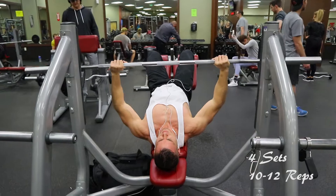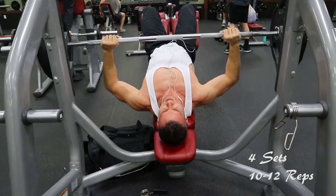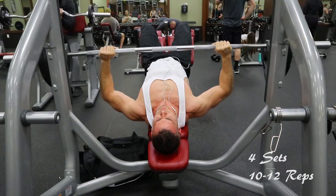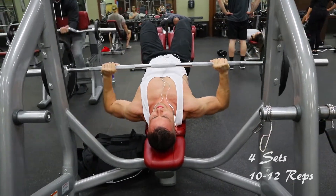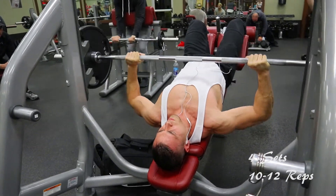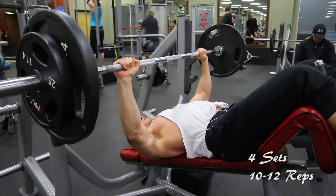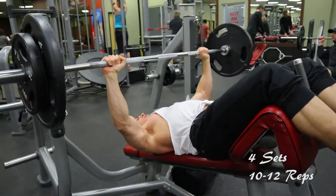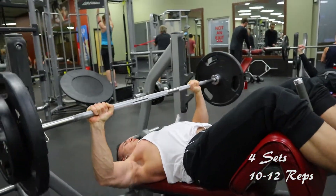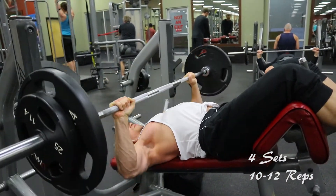The third exercise is the decline bench press. I like to do this last because it puts most of the tension on your chest and less on your shoulders and arms. I bring the bar just below my chest — that's where I like it, so I feel like I'm working my chest more. I did four sets of 10 to 12 reps: started with a lighter weight, bumped it up, kept that weight for the second and third sets, then dropped it back down for the last set to get at least 10 reps in.